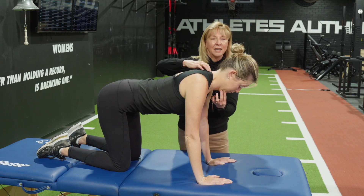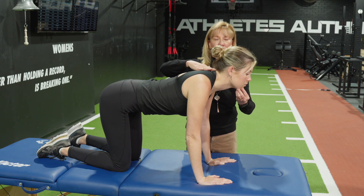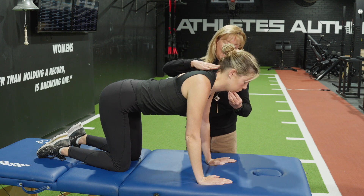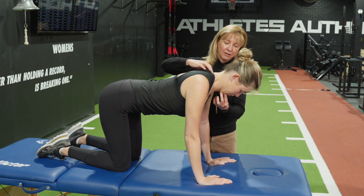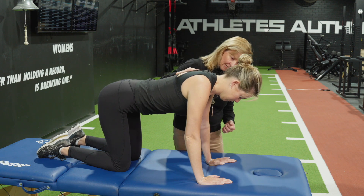You want to make sure she doesn't use her superficial extensors that attach to the skull, so ensure she stays in that neutral position — curling down and then lifting up and around. She finds it difficult but she can manage it.